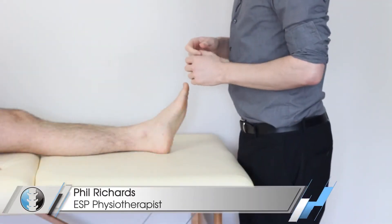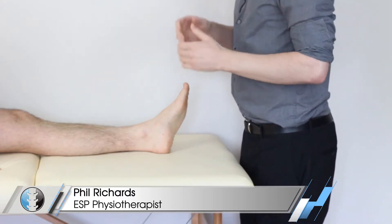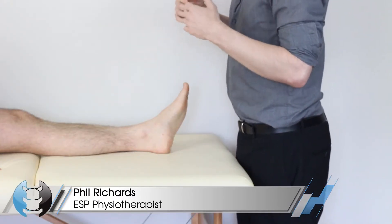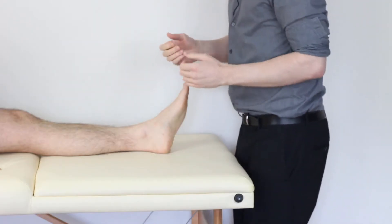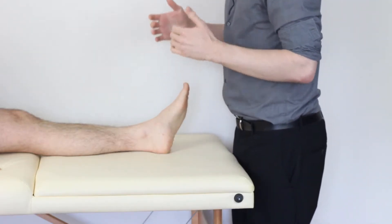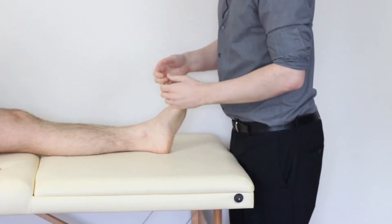Hey guys and welcome back to Clinical Physio with me Phil Richards. In today's video we're going to be taking you through the special test for the deltoid ligament. The purpose of this test is to see if our patient has a deltoid ligament lesion.